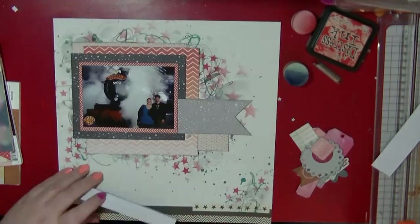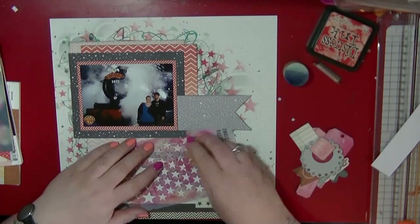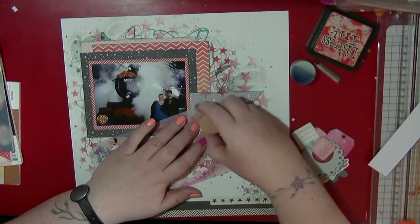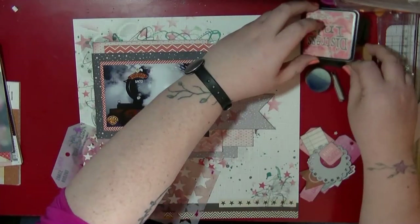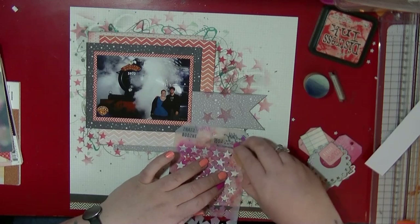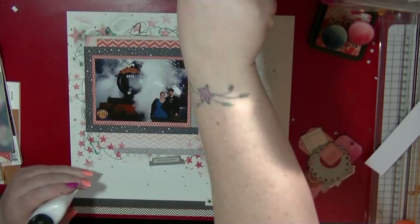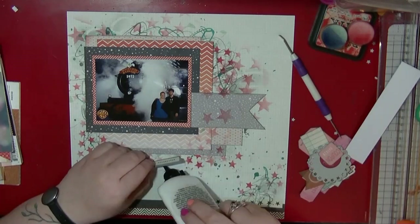At this stage I wasn't loving where the layout was going — I think I'd covered up too much of the background. So I decided to bring in that stencil again and ink over some of it to help it merge a little bit with the background, so it's not such a stark contrast. The great thing about stencils is you can just use little bits of them with ink, and you don't have to wait for anything to dry. Now I'm going to start building up my embellishment clusters.